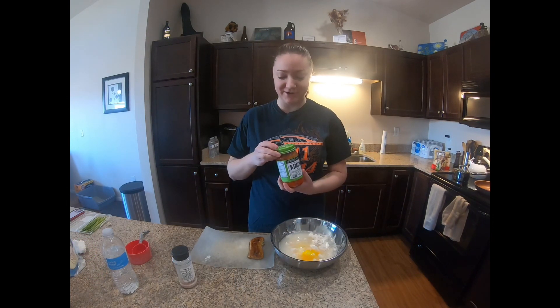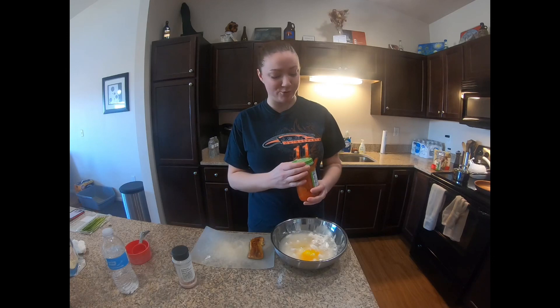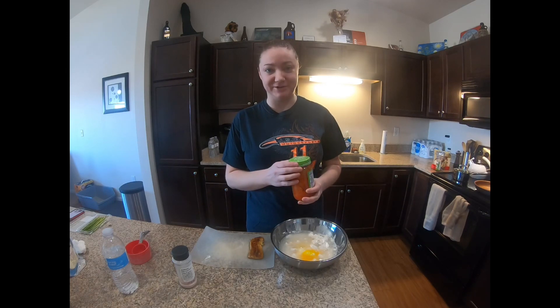I am scared to open this jar because it clearly says on the top, open slowly over the sink. So I'm making Jared do it.